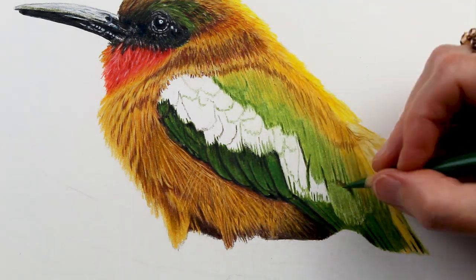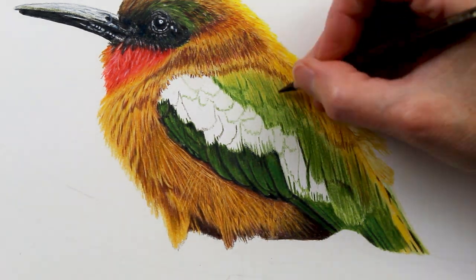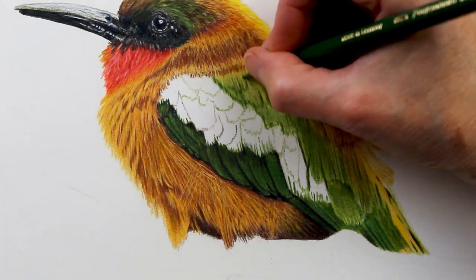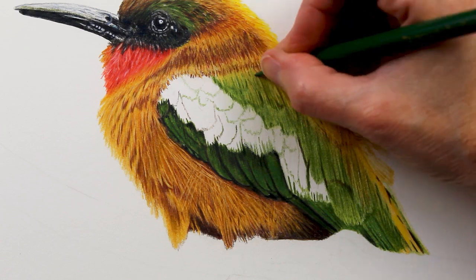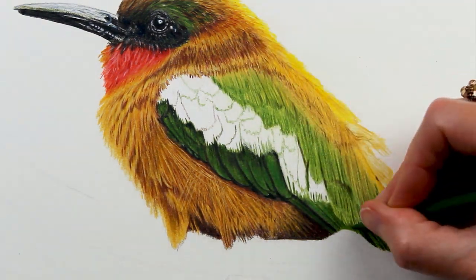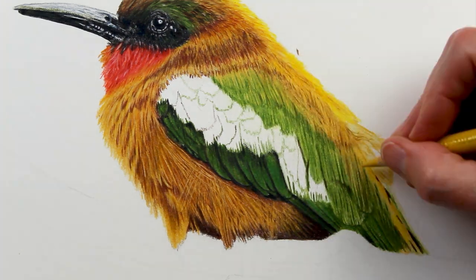I did work on this wing area for about two and a half to three hours. What made it probably the most difficult was just making those decisions about what details to try to include and what details to leave out.